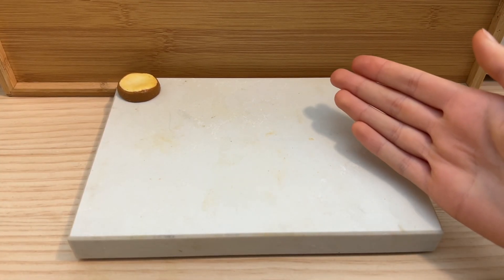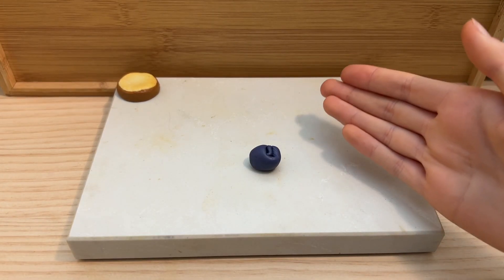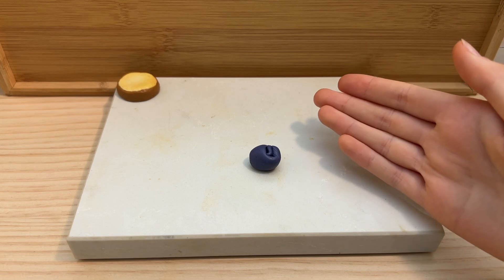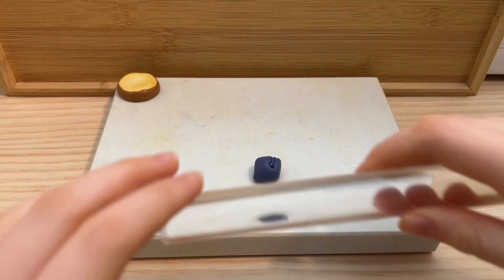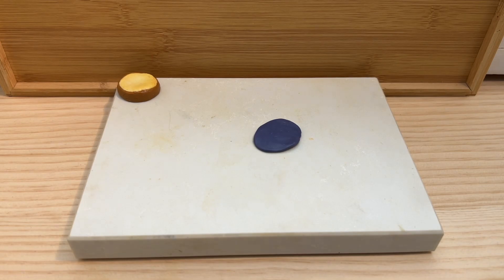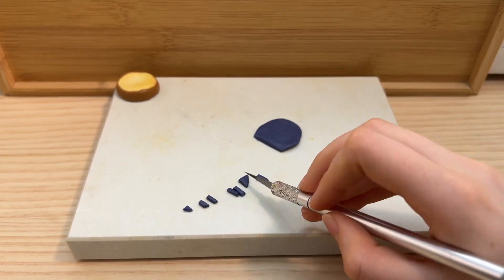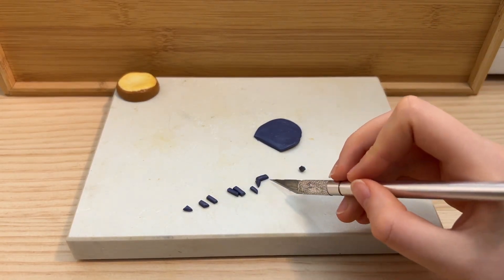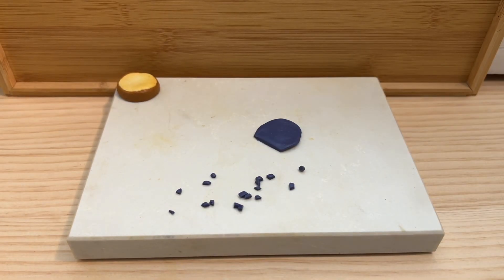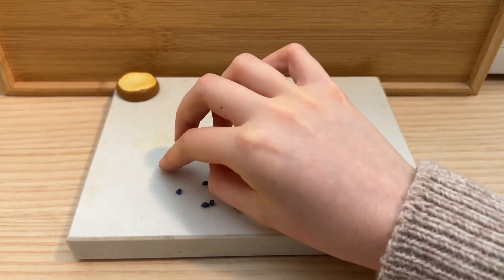Next, there's one last thing we have to make, and that's blueberries of course. For anyone wondering how I made this colour, I just mixed a little bit of blue and purple polymer clay together with a little bit of black clay. I find this to be the easiest way to make blueberries. And remember, blueberries are always different sizes, so they do not have to be perfect.